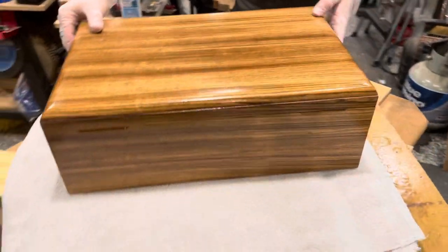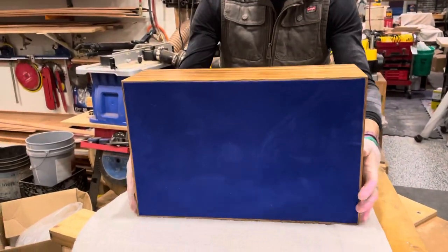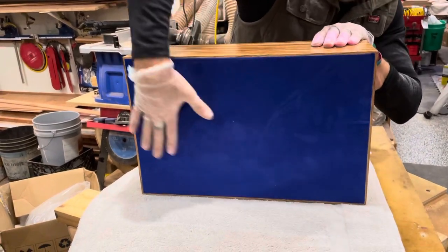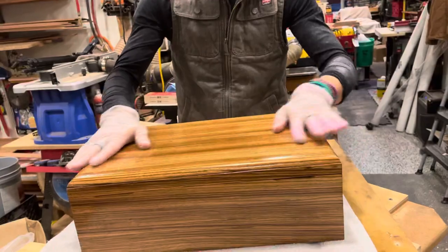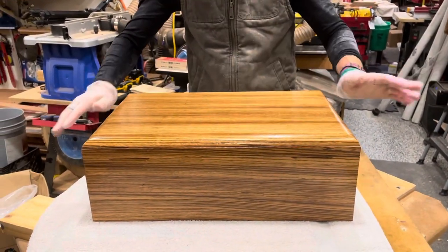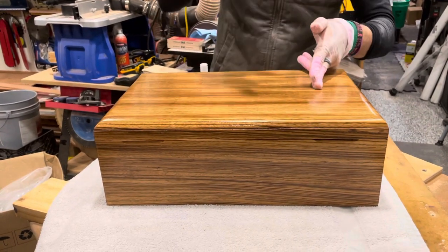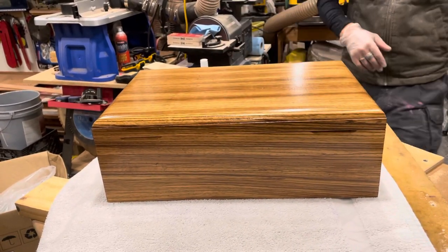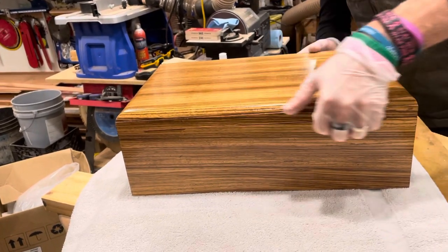I actually do something different than a lot of other companies. Where they might put velvet on there, I actually paint the bottom and spray it with velvet — gives it a nice appeal. It is 100% handmade. This cannot be replicated — I don't care how hard someone tries. You have a unique piece; this is literally one of one. You will never see another one like it because it is not a veneer.